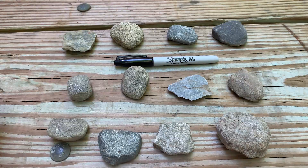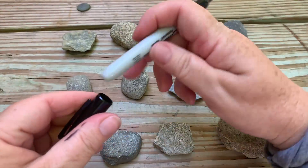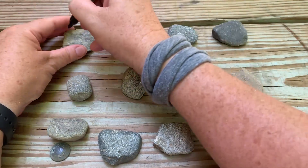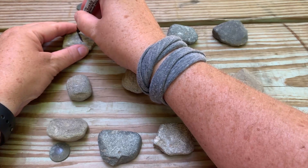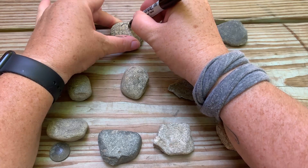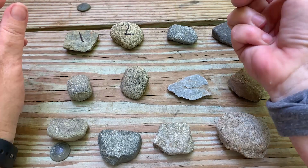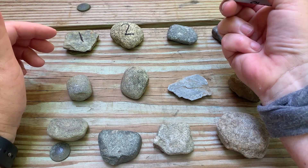Once your child has found 12 small rocks or stones, you're going to have them take a Sharpie and number them one through twelve, right on the rock. This is going to help your child practice writing numbers, as well as placing them in a sequence, and it helps them recall their numbers.